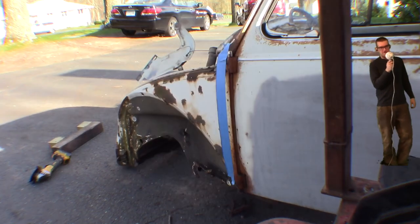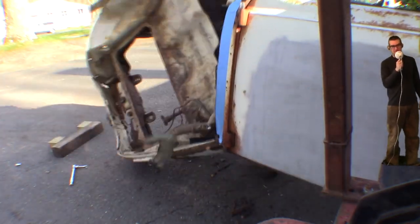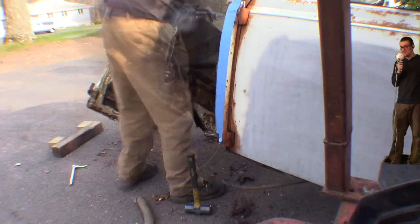On the beetle, the nose is part of the body — it doesn't bolt on. I ended up just cutting it off. I'm gonna go with a whole fiberglass front end in the end, but we'll see if there's any fitment problems when we get there.